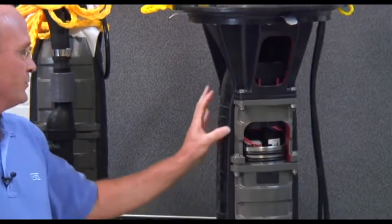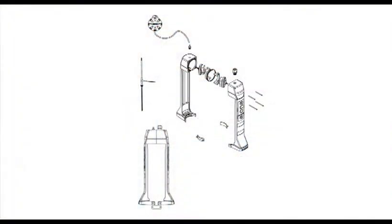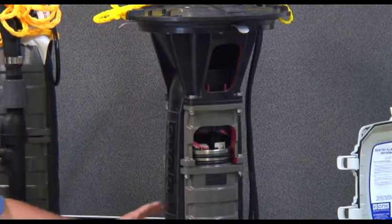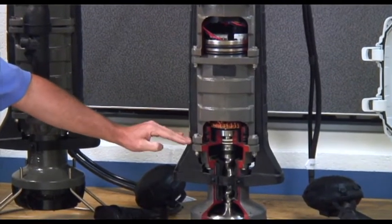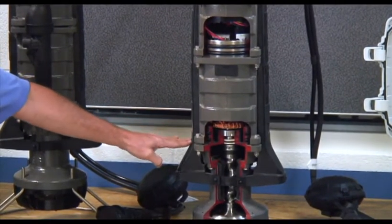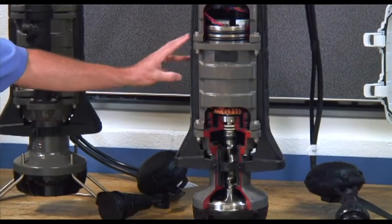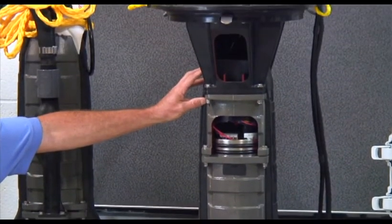We've developed a modular design utilizing a device called the level sensor assembly. Within it we have two switches: the primary switch is an on/off switch and the secondary switch is a high water alarm level switch. Because we're utilizing pressure switches rather than floats, it's extremely important to maintain ambient pressure within the entire system. When the pump is set in the station, we capture a column of air with the sensing bells. As the water level moves up and down, the pressure increases and decreases within these columns, which will activate or deactivate the switches within the compartment.